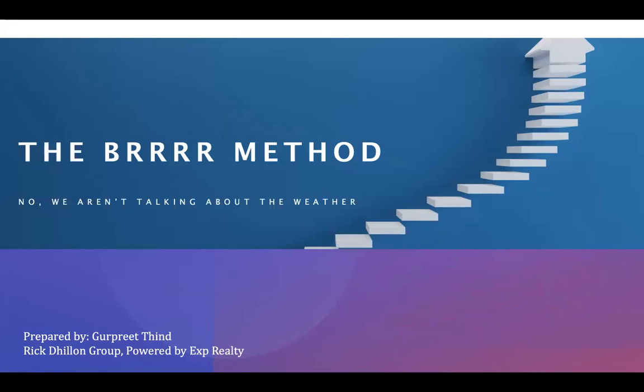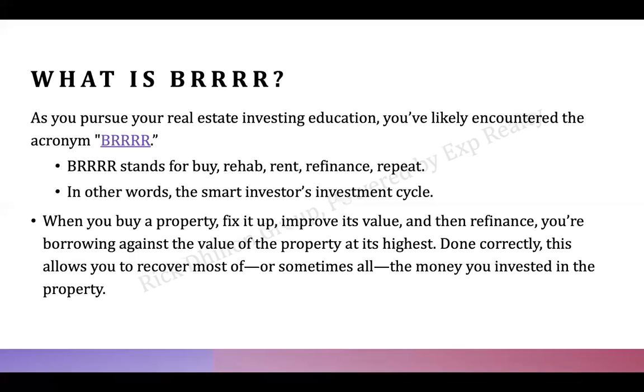The BURR method — BURR stands for Buy, Rehab or Renovate, Rent, Refinance, and Repeat. It's an investment method known as a smart investor's investment cycle.